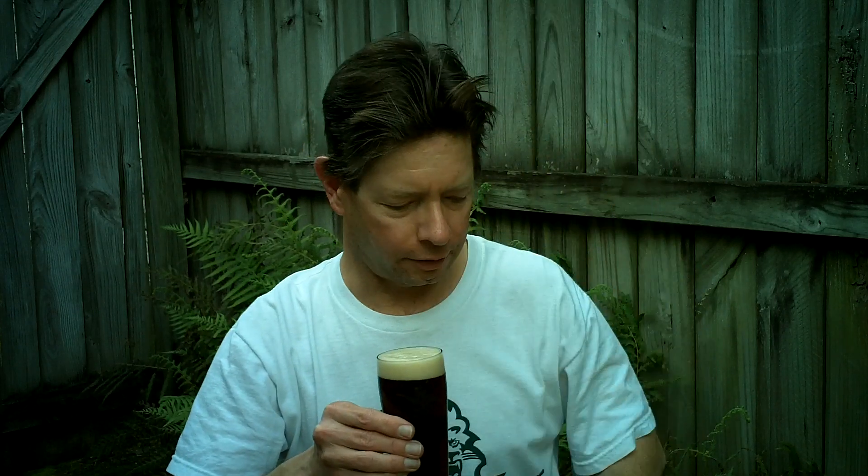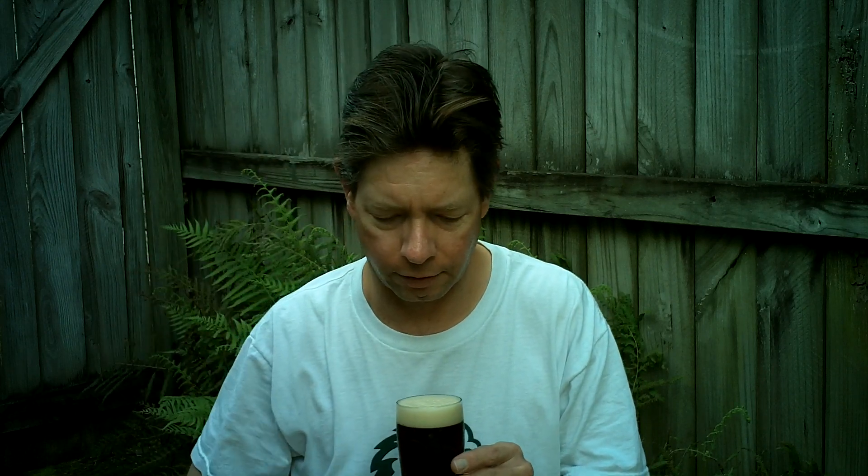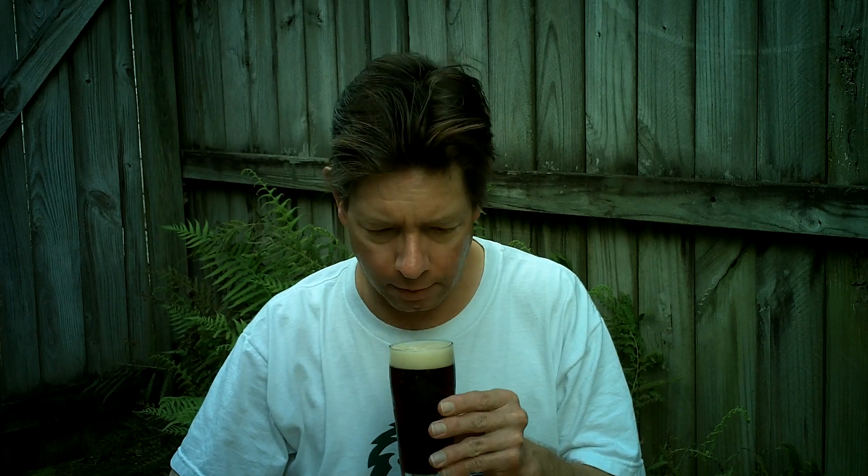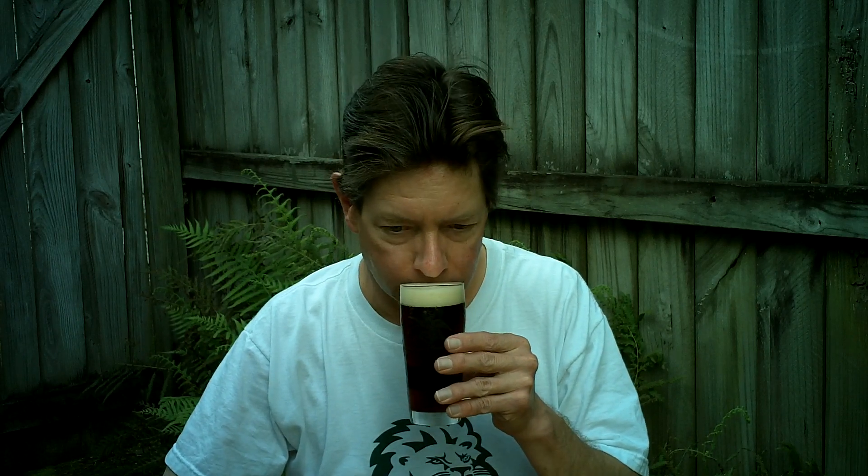I think if they follow the recipe, it should be fine. Producing it here over Germany should make a difference — be fresher over here. And the aroma is, you get that dark roasted barley malt, toastiness, like dark toast, and some sweetness.